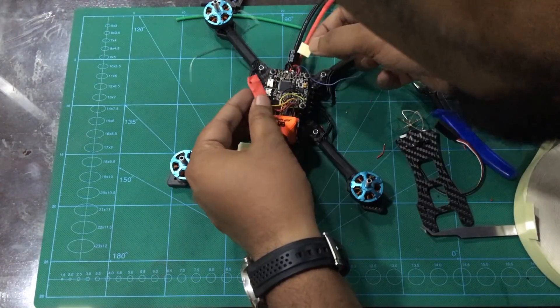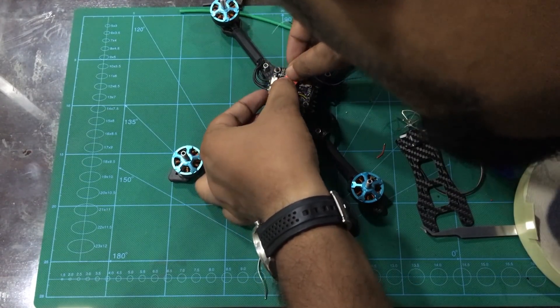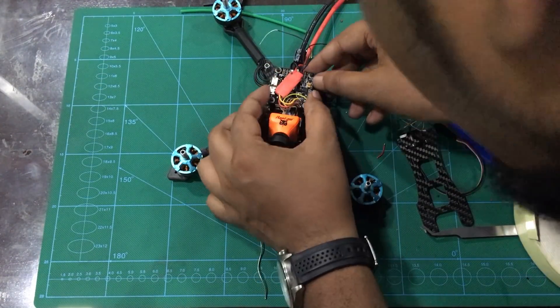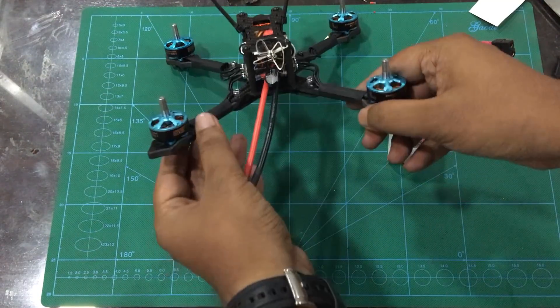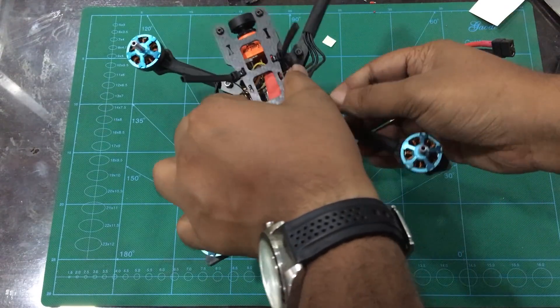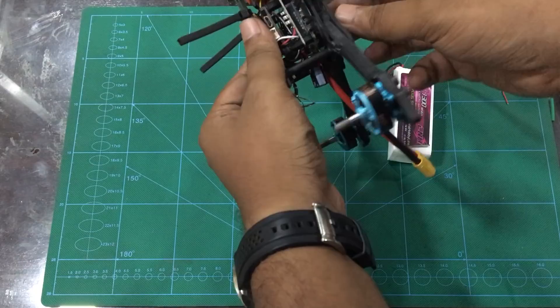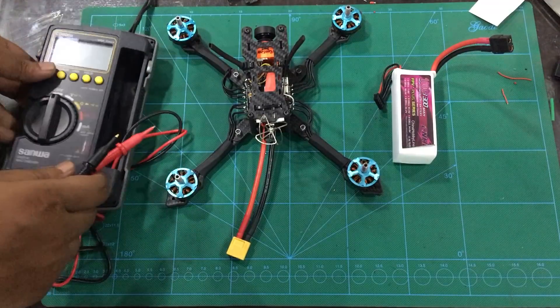This is our quadcopter — the build process is mostly complete. We will attach the standoffs and the top plate. As you can see, our quadcopter build is complete. The physical build is mostly complete and we should avoid motor attack — we will check that.